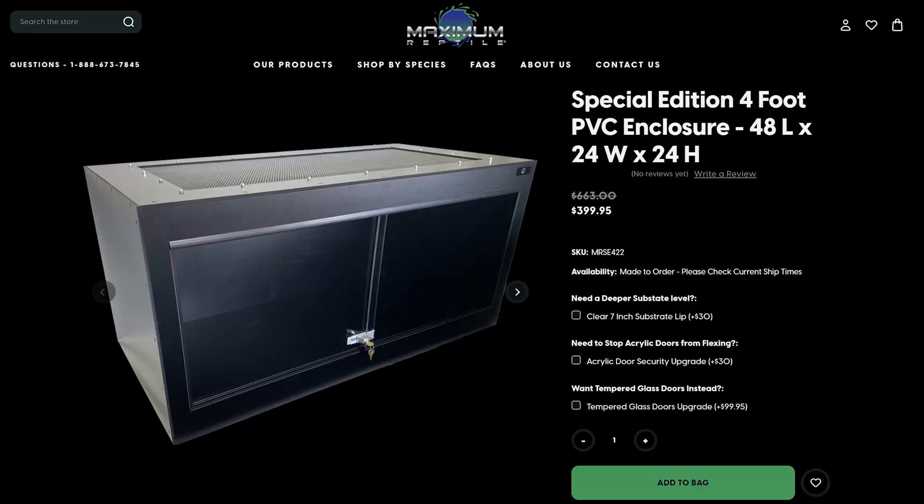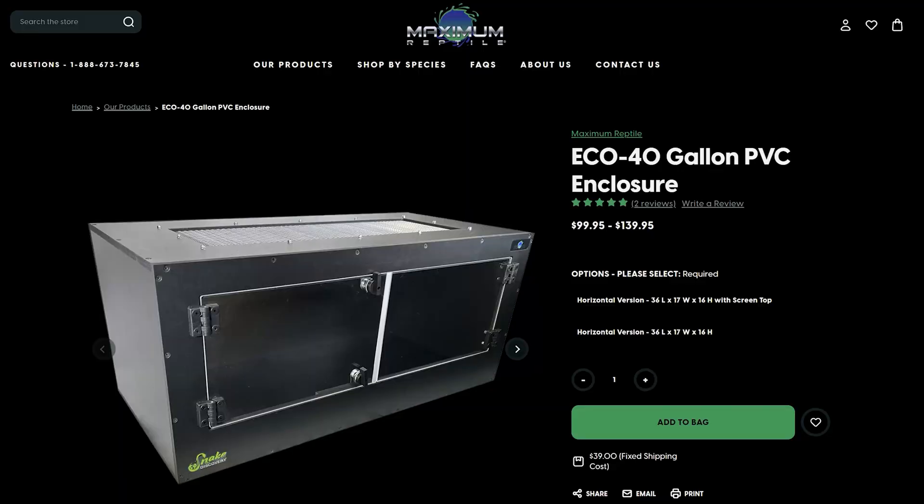You can use Maximum Reptile enclosures like the ones behind me here — they are great, they're escape proof for adult kingsnakes. Or you can get small 40 gallon ones that are also escape proof and use them as grow outs for baby California kingsnakes.